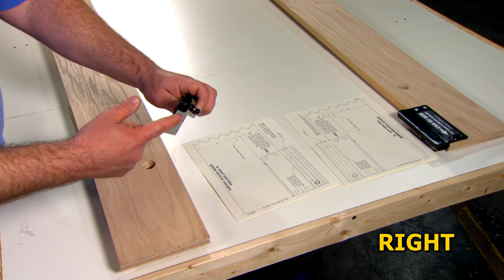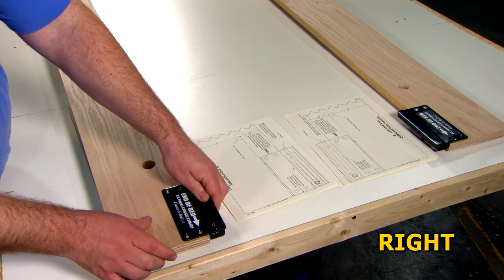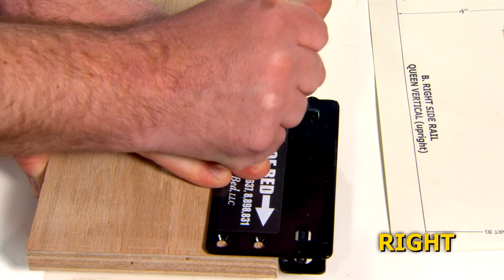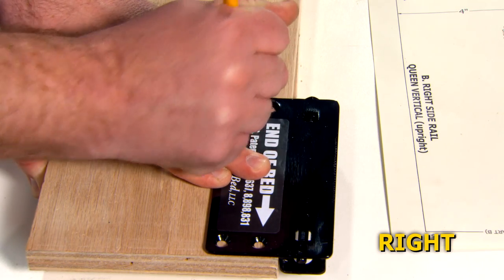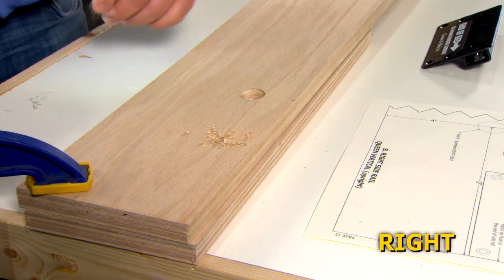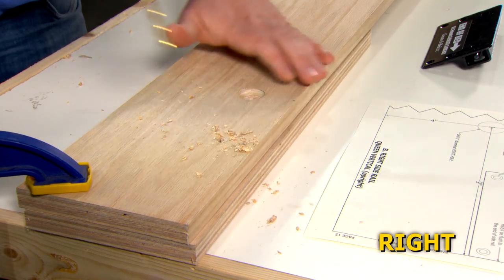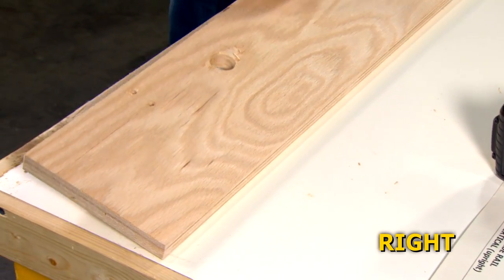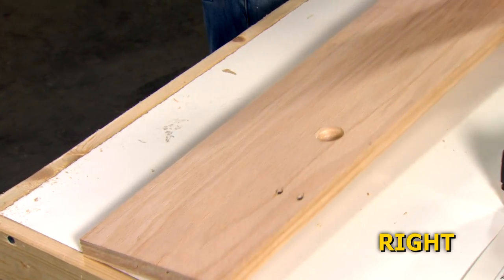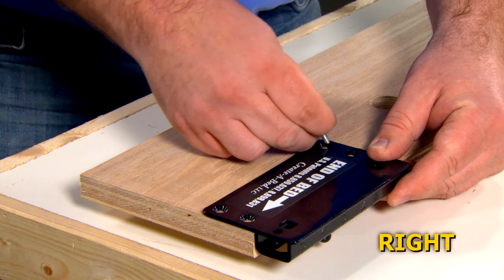Now align the channel of the right side adjustable lower ball stud plate with the finished top edge of the right side rail and flush with the end of the side rail. Mark the position of the mounting holes closest to the hex head. Drill two quarter-inch diameter holes through the right side rail. Insert two T-nuts from the inside of the right side rail. Screw two machine screws through the adjustable lower ball stud plate into the T-nuts.